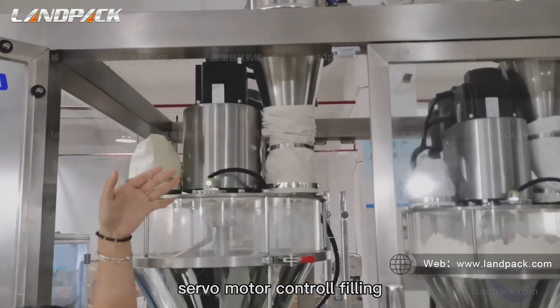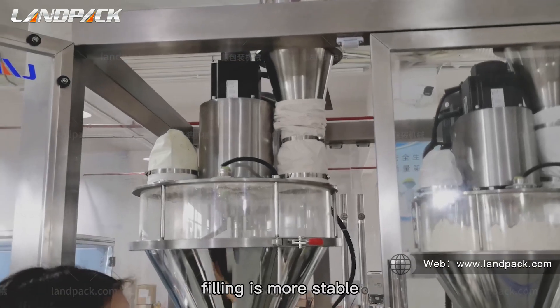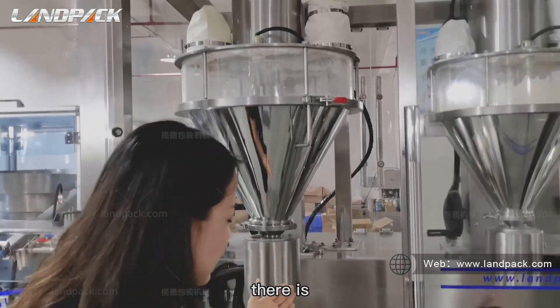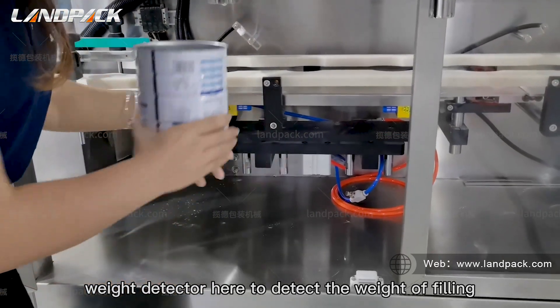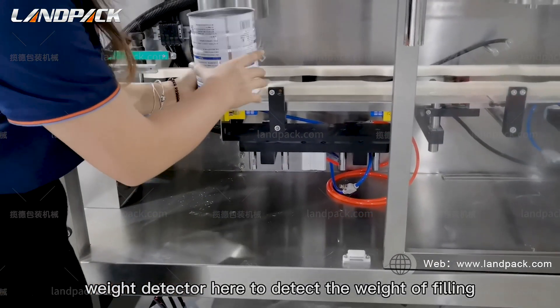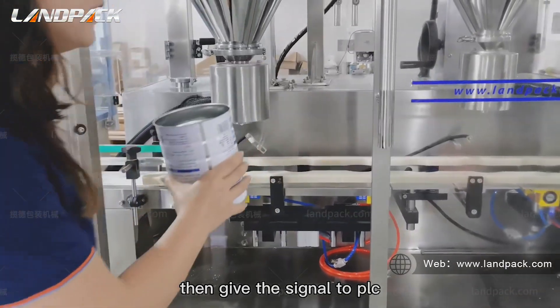Servo motor control filling is more stable. There is a wave detector here to detect the weight of filling, then give the signal to PLC.